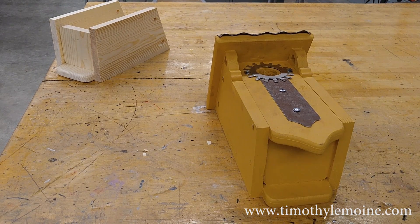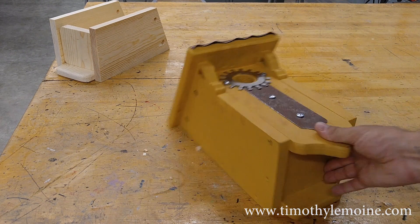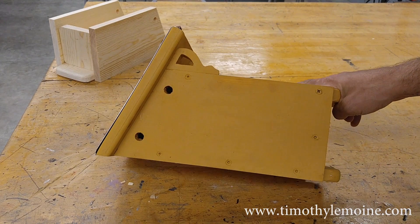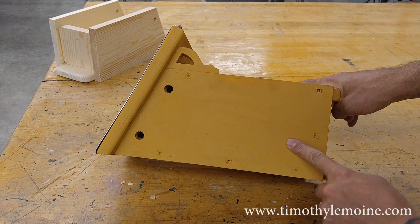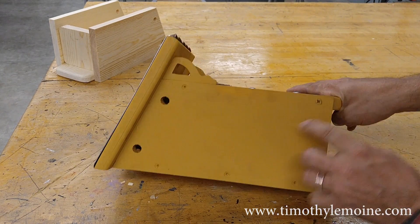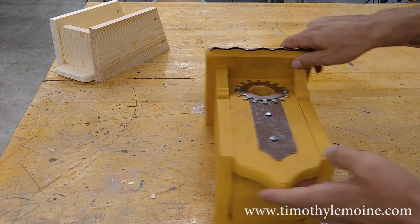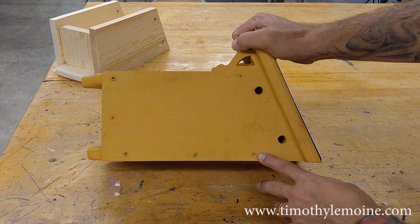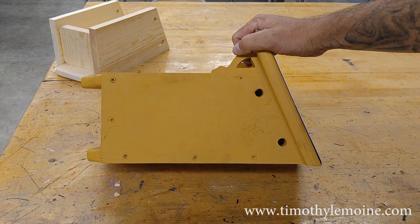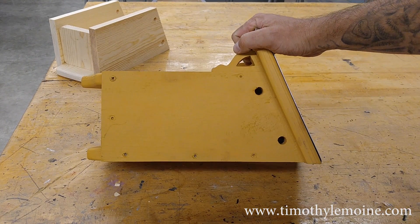We're getting pretty close to the end. I've showed you how to basically cut every single piece. Now it's time to start thinking about how this is going to get fastened together. While it doesn't show up real well, this is the side of the bird house — you can see that I have screws going through the side piece. There's none in the front, bottom, or anything like that. And here's some more screws going through the side piece. We're going to need to mark all of those locations, so that's what I'm showing you next.